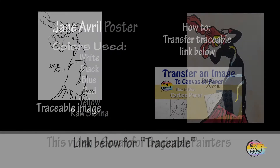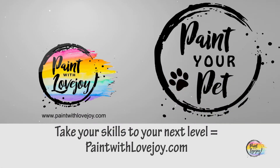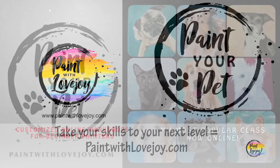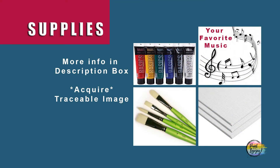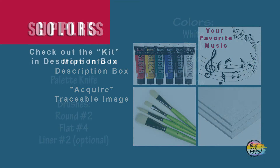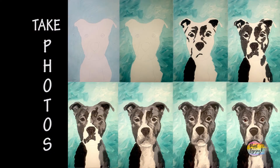It's going to be another fun vintage poster recreation — a fun tutorial today. So gather your supplies, transfer your traceable to your surface, and as always make sure you take your progress photos.